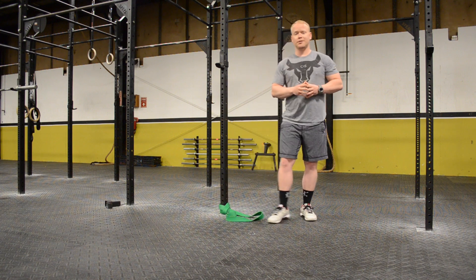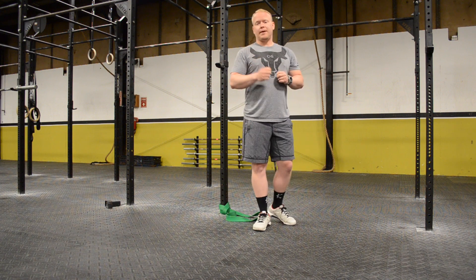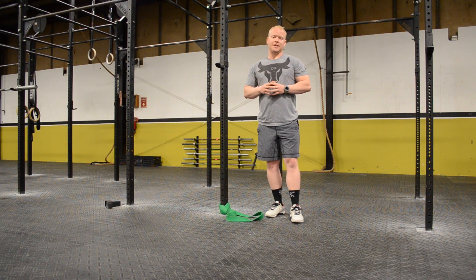So those are two tips you can use when it comes to improving your ankle mobility. Next time you're in the gym, make sure you check them out, try them out, warm up those ankles, and you're going to see a big difference in your squat. We'll see you in the next video, guys.